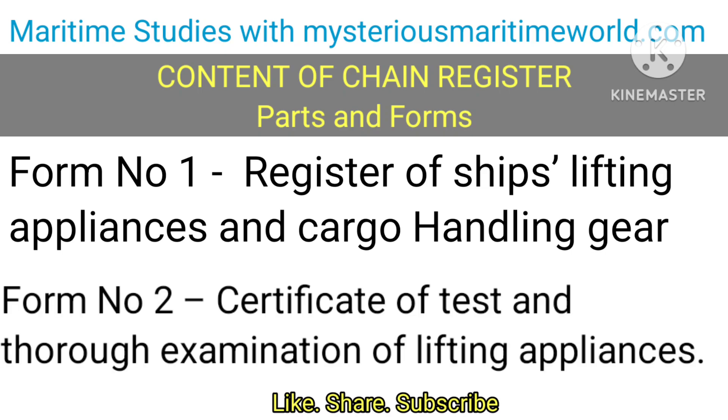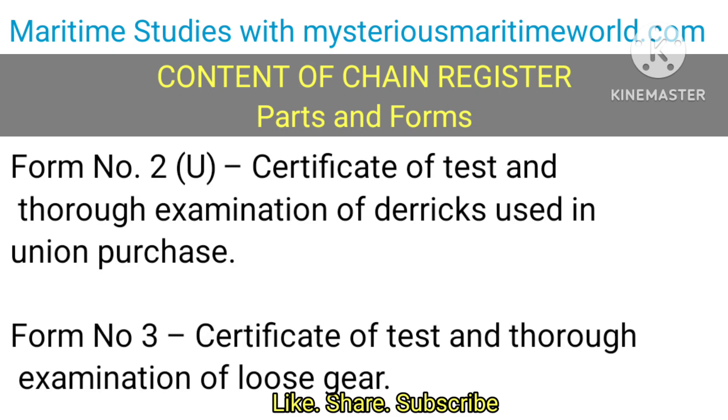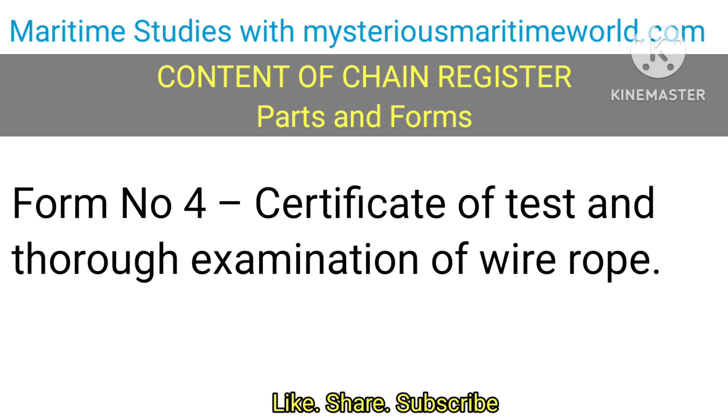Form No. 2 is the Certificate of Test and Thorough Examination of Lifting Appliances. Form No. 2U is the Certificate of Test and Thorough Examination of Derricks Used in Union Purchase. Form No. 3 is the Certificate of Test and Thorough Examination of Loose Gear. Form No. 4 is the Certificate of Test and Thorough Examination of Wire Rope.